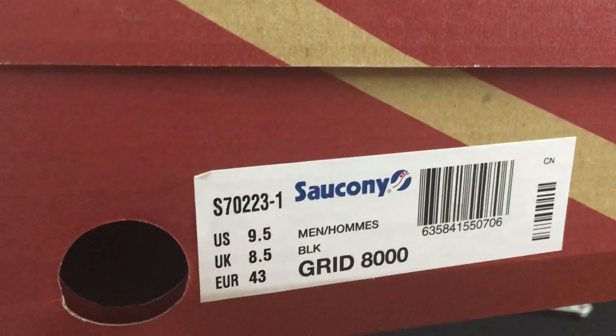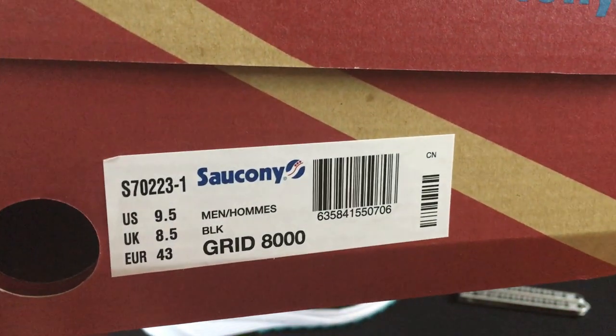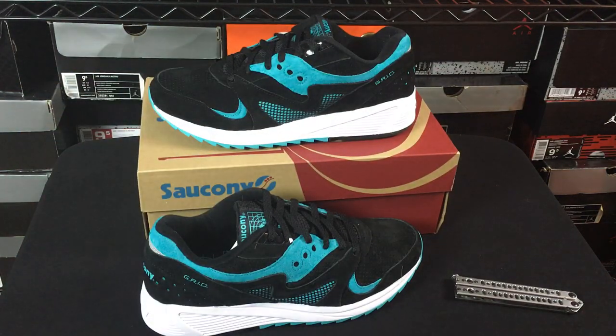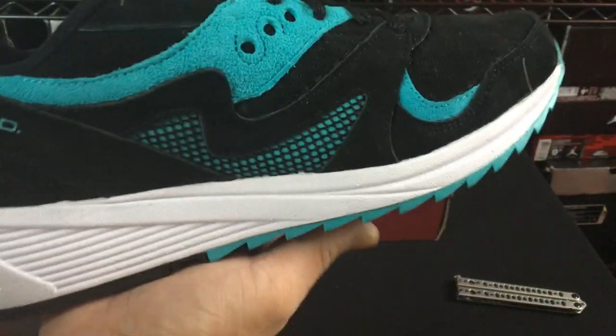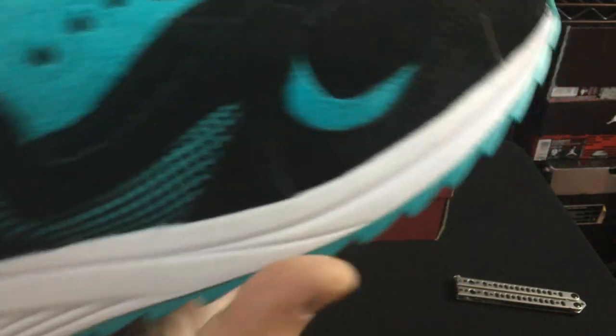These are the Grid 8000s, which we did already know, and the coloring didn't really say on the box. I was hoping to see some more coloring. These look crazy. I did end up getting a sample pair that looks really similar to these in the blue part, but those were mostly blue and black — so this is like the reverse of the pair that I got.